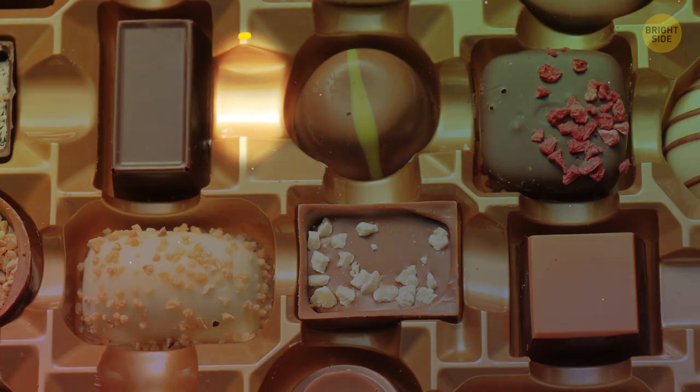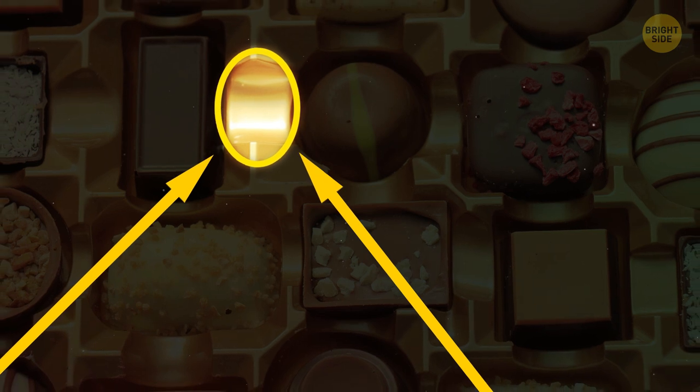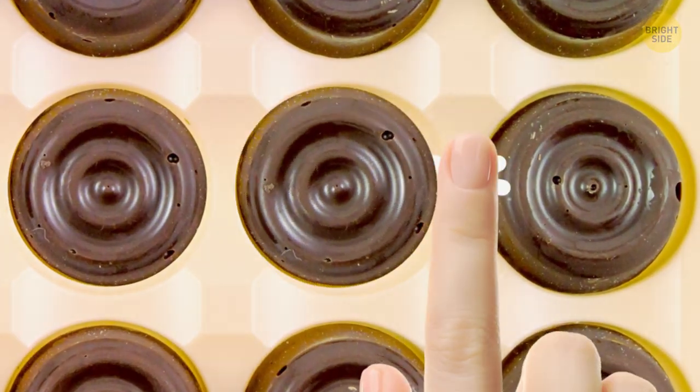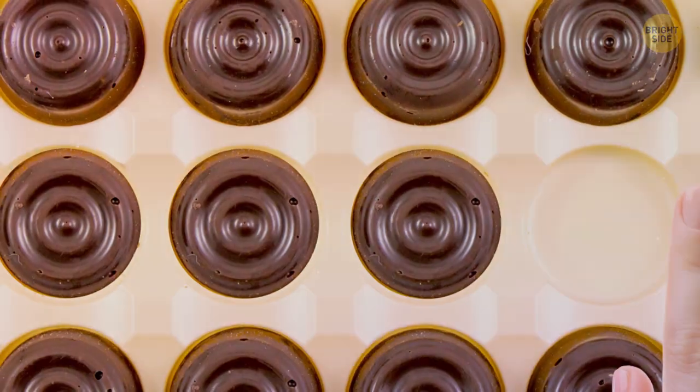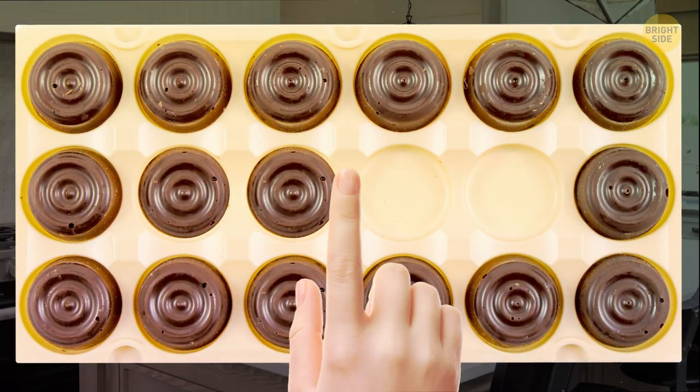If you get a box of chocolates with a little dent in between the holes for the candy, push it. The chocolates surrounding it will pop right out of their snug little compartments. You shouldn't have to push the sweets from the bottom — this way is much quicker.